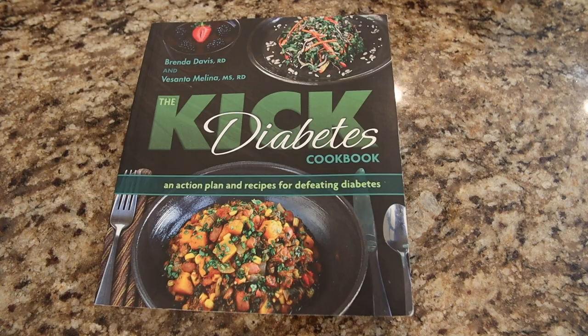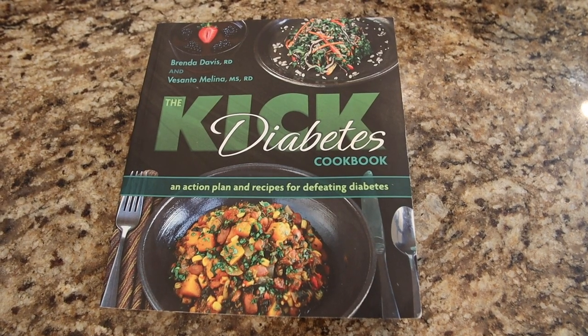Hi and welcome to A Taste of Health. Today is Family Friday where we share whole food plant-based recipes our family eats. Yesterday my son Landon asked my mom to make him the green gold cauliflower soup, which is Brenda Davis's recipe from her cookbook, The Kick Diabetes Cookbook.